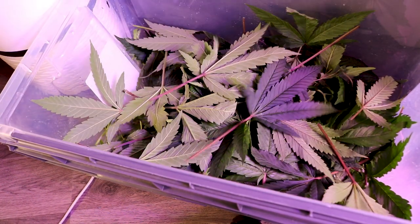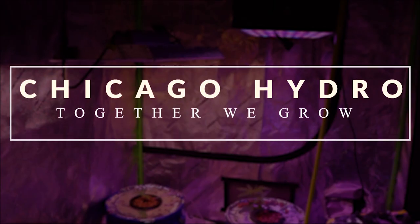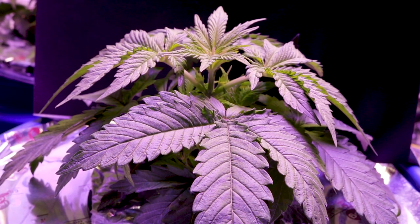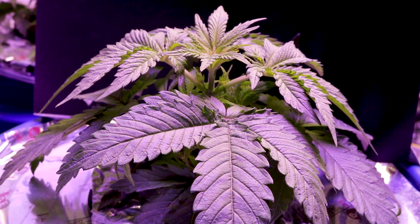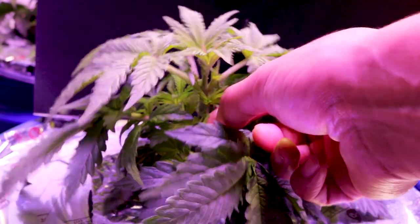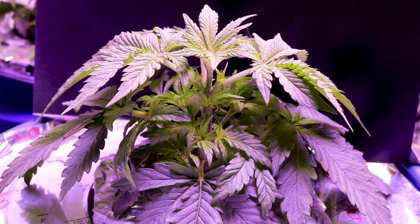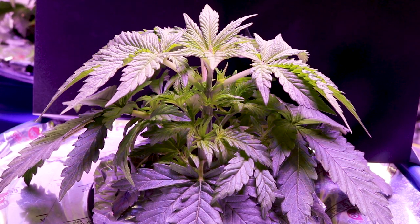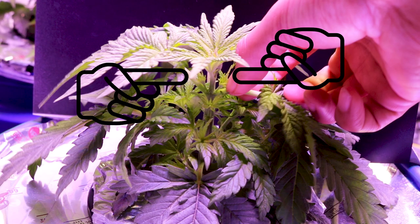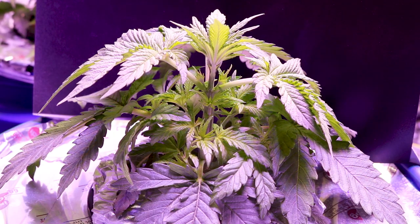Defoliation does get rid of a lot of fan leaves, but if done properly these training techniques can vastly increase the end yield. First up for defoliation is the Passion Fruit strain. I'm going to go in and pinch off the largest fan leaves that are not directly connected to any nodes on the plant. These two nodes are going to grow up to look just like the top node, which is the one being topped.